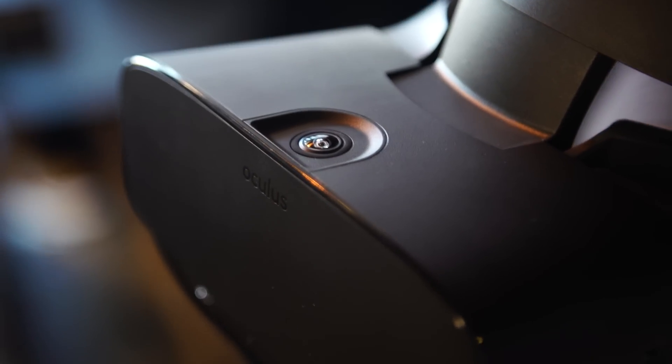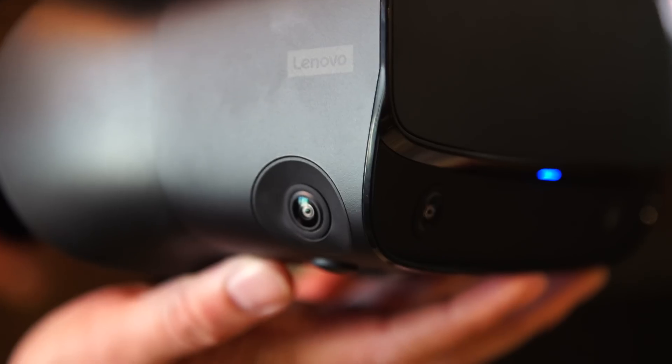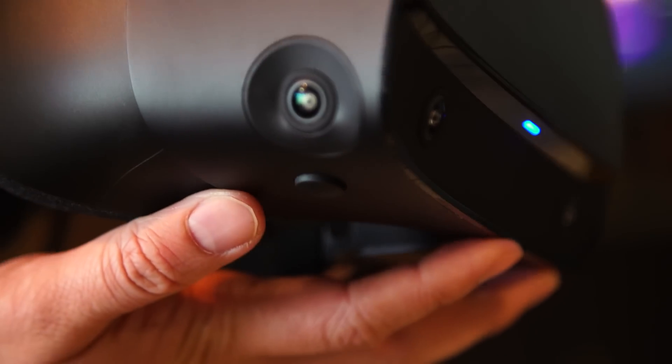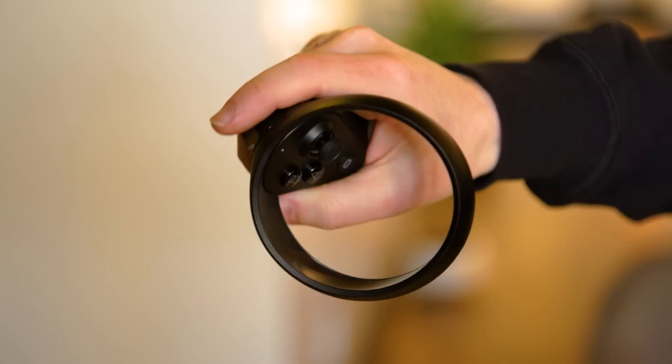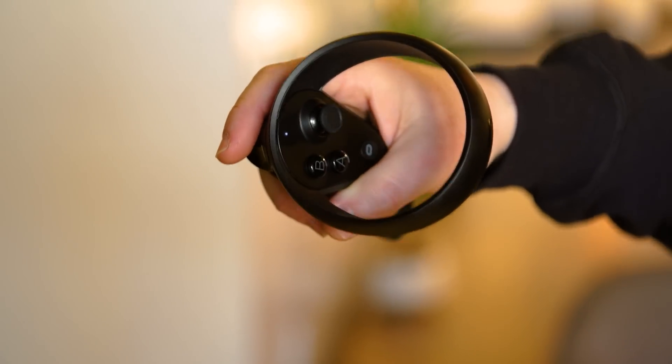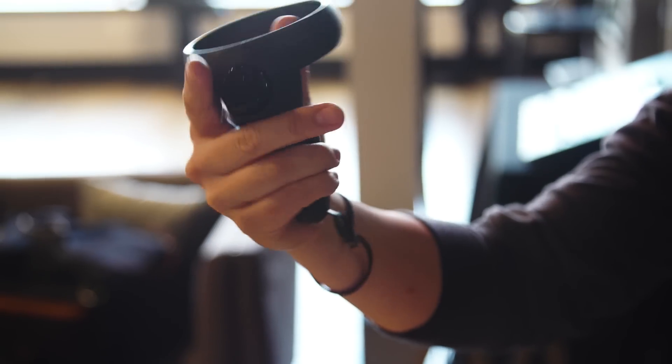They also added an additional camera to the inside-out tracking system on top, which they're saying is to improve the tracking volume for the controllers — not necessarily just for the headset, but for the controllers, which still use the Constellation-style tracking with LEDs on the outside being picked up by the headset cameras. There's even more tracking volume compared to the Quest. The controllers are actually the same as the Quest controllers, and if you buy a Quest you can actually re-pair and use those same controllers.